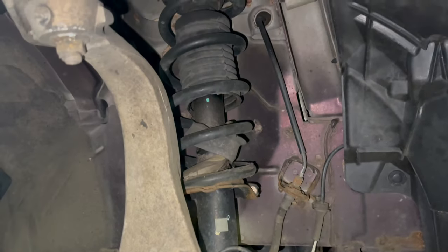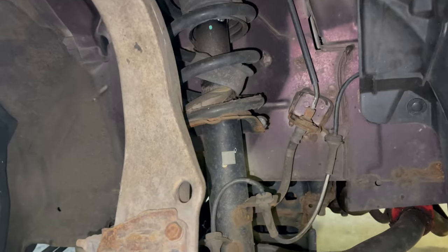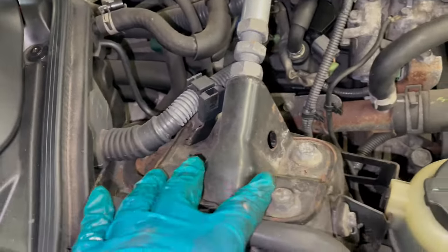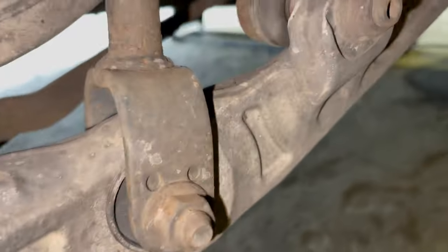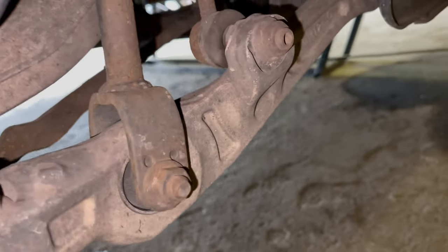This is the old shock absorber and spring set. I believe there are a few bolts up top near the engine bay that I'm going to have to remove, and there's a single bolt right here that I gotta get off. Let's get to it.